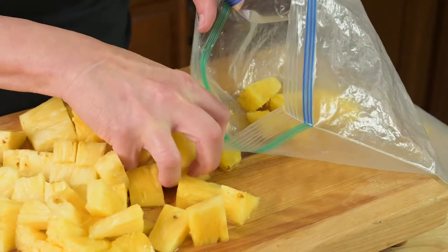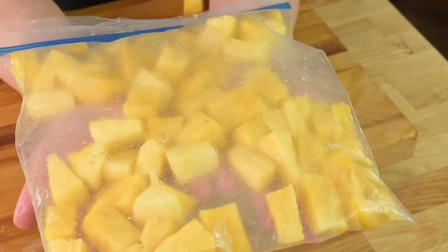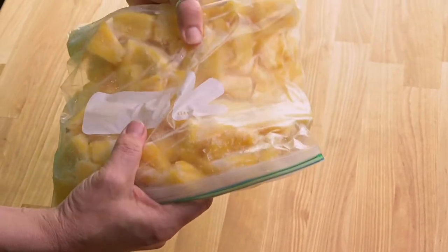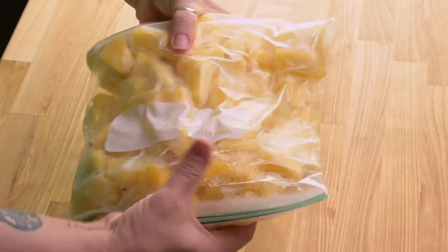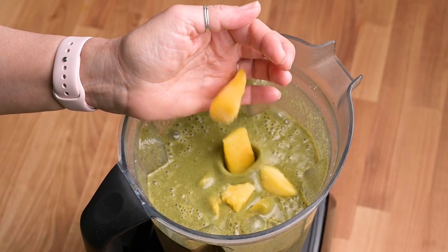Now let's talk about how to freeze pineapple chunks. I like having frozen pineapple chunks because it makes it easy to add them to green smoothies, banana ice cream, or any favorite desserts. Add pineapple chunks to a freezer bag and freeze them flat in a single layer. Once the fruit is frozen, massage the bag slightly to break up any chunks that may have frozen together. Then put the bag back in the freezer where you'll have access to frozen pineapple for months.